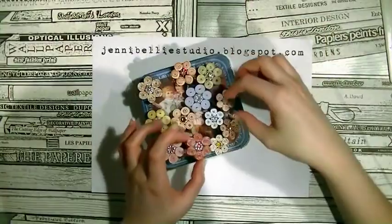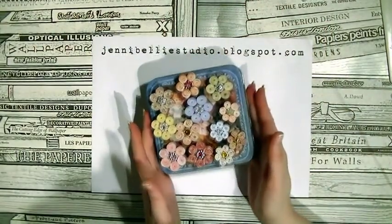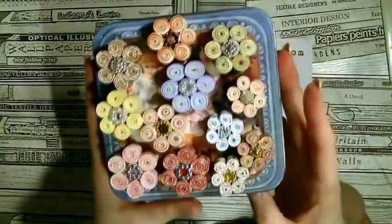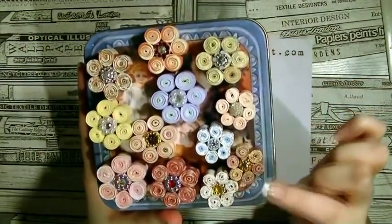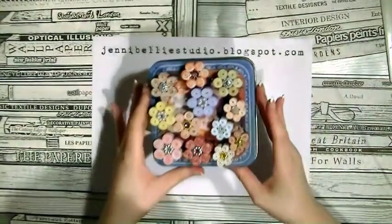And that's it, we're done! Here are some of the other ones that I've made — the smaller ones on the right-hand side are made with six by six paper, and the larger ones I've made with twelve by twelve paper.